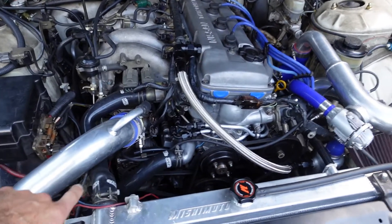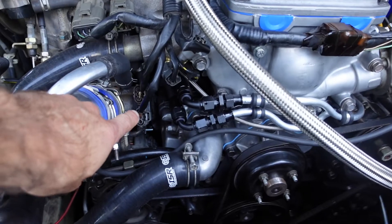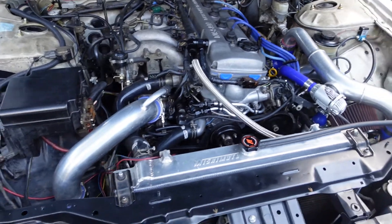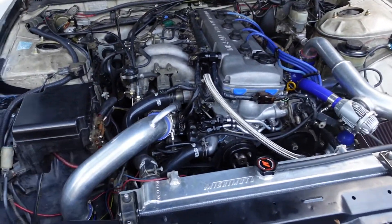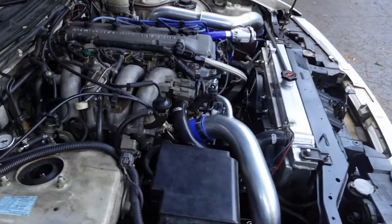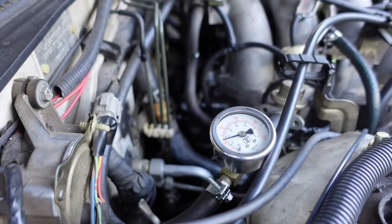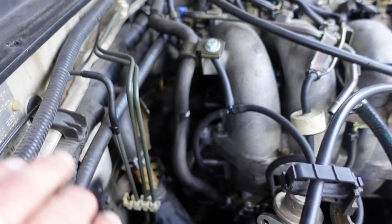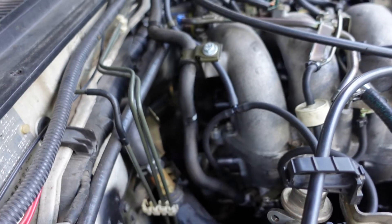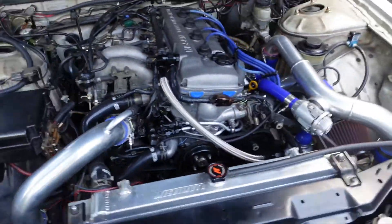The throttle position sensor and throttle plate stop are all one unit — they're right here on the side of the throttle body. These two connectors right here would need to be disconnected in order to set base timing once the engine's warm. But those actually have to be set back themselves with the engine off and the ignition switch on. You're looking for voltages using a multimeter. The idle air control valve is back in here, and there's a little Phillips head screw on the side of it that you turn in and out to adjust your idle speed.